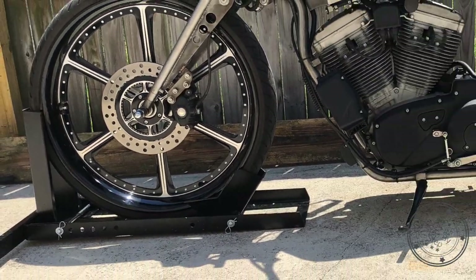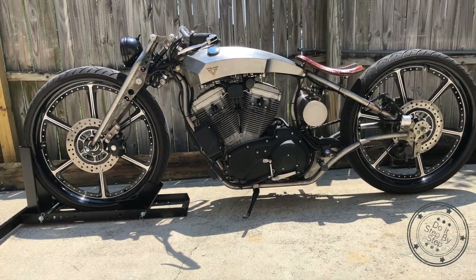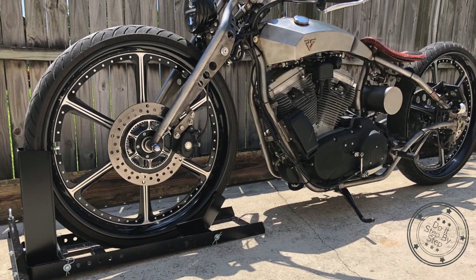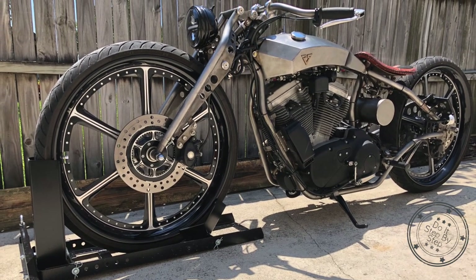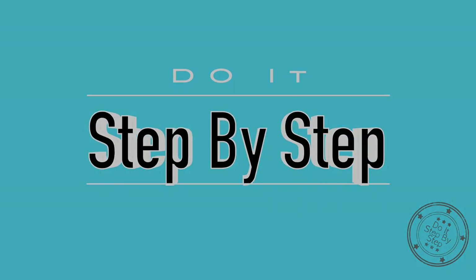This simple modification saved me hundreds of dollars. I was able to modify my existing wheel chock to hold motorcycles with 26 inch wheels. This wheel chock could probably be modified to work with a bigger wheel, and there's only one way to find out — and that's to do it step by step.